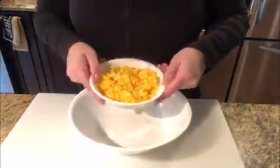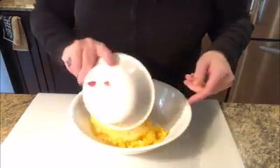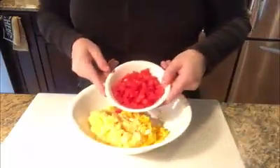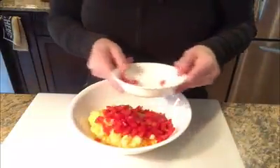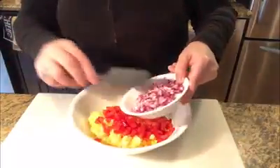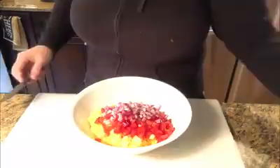Now we're ready to start combining our Pirate Salsa. We'll start by putting in our mango, pineapple, tomato, and onion. We're going to put in about half of this onion right now. If we decide we need more, we can always add it then.